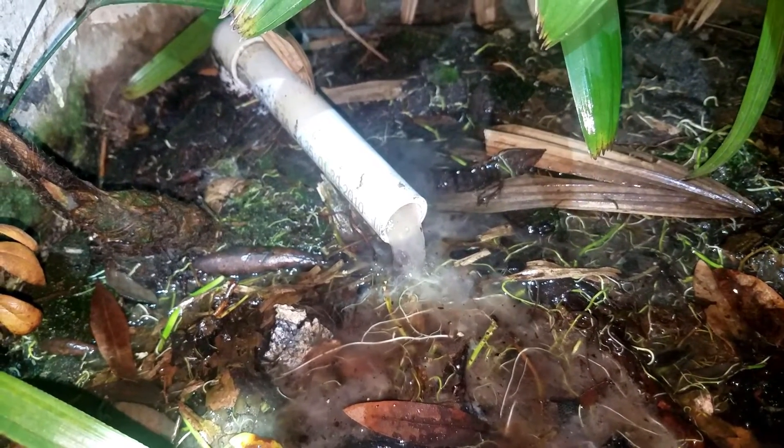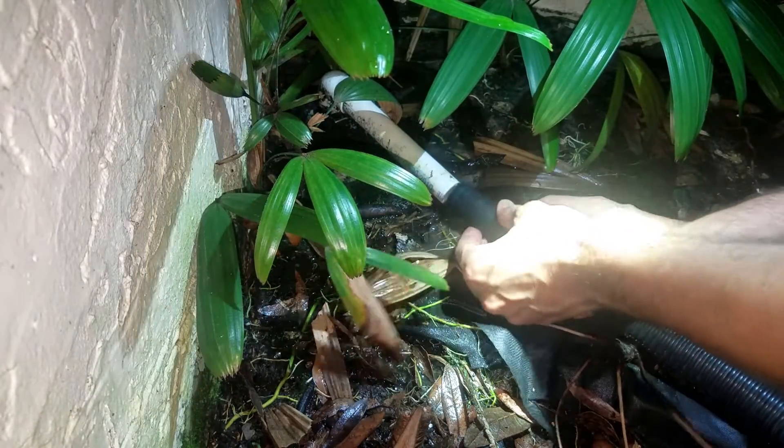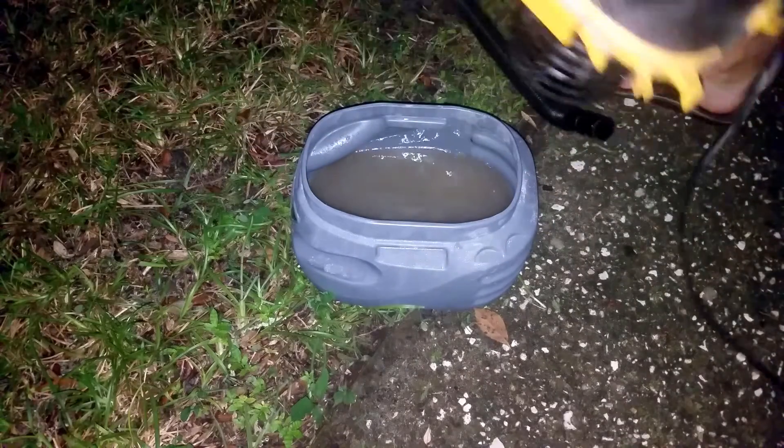The line was indeed plugged up by some kind of jellyfish-like growth that had probably been growing in there for quite some time. So I threw my shop vac on it and let it run for a little while to suck out the jellyfish and any water that was backed up in the lines.